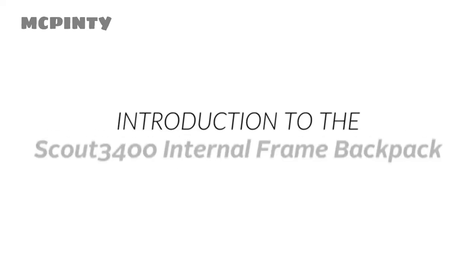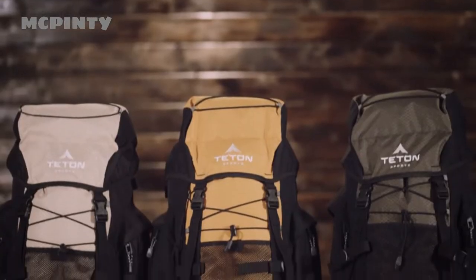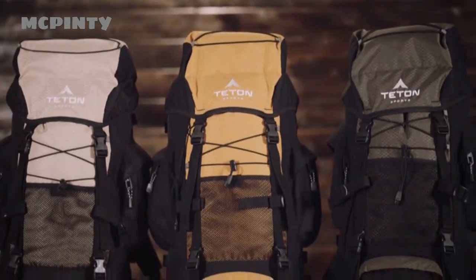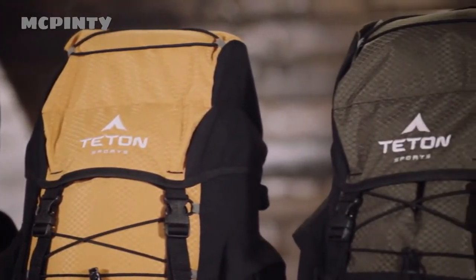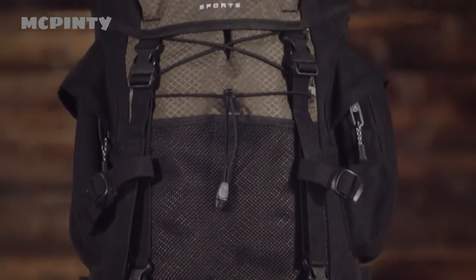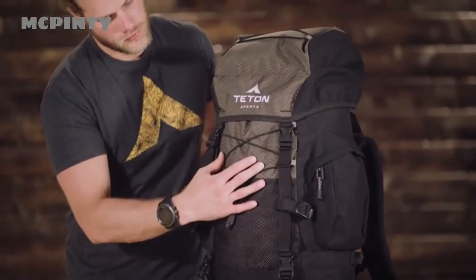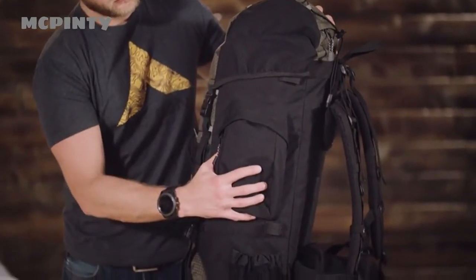This is an introduction to the Scout 3400 Internal Frame Backpack. When the wild calls and your desire to explore kicks in, you know you'll be relying on your wit and what's on your back. The Scout 3400 is our top-selling backpack. It comes in a variety of colors and will hold 3,400 cubic inches or 55 liters of gear. It's a great pack for light backpacking trips that last two to four days, with a shell made from 600D Diamond Ripstop and 600D Oxford canvas that will hold up to years of rugged use.